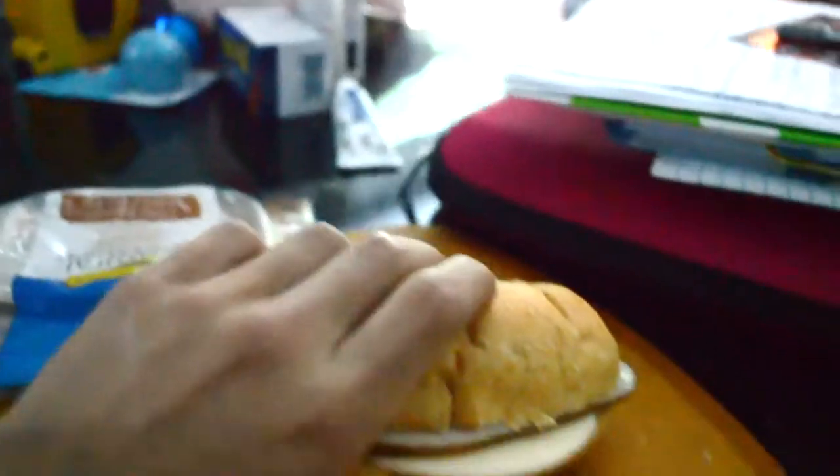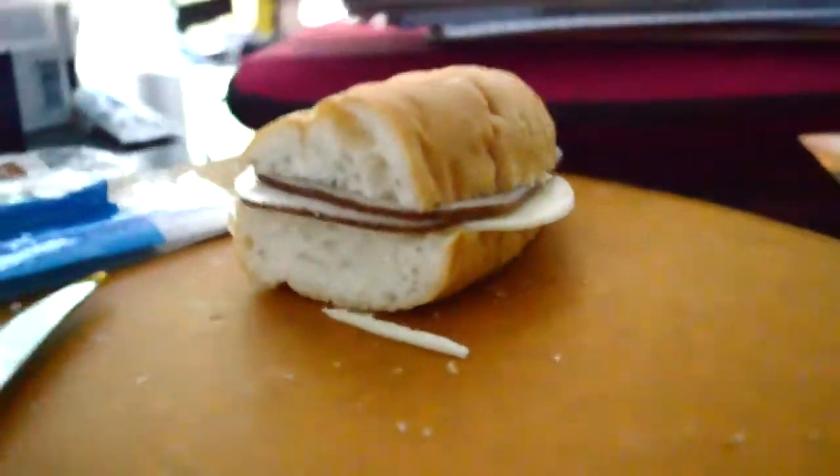Another one you can do is a basic sandwich. On my sandwich I like to do turkey, provolone, and mustard, but you can really change it up.